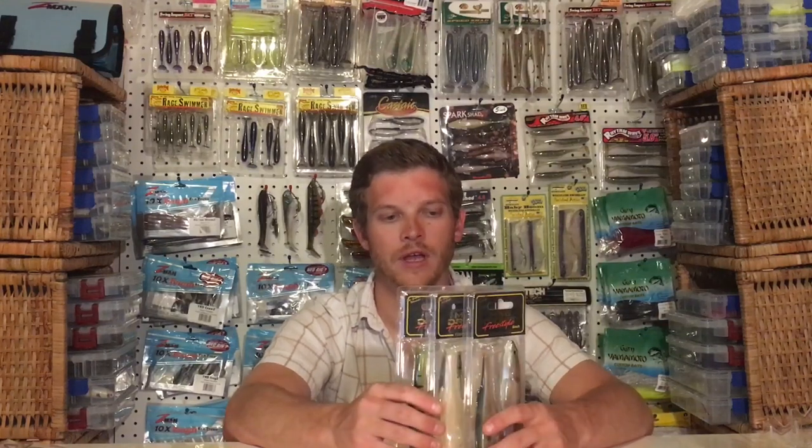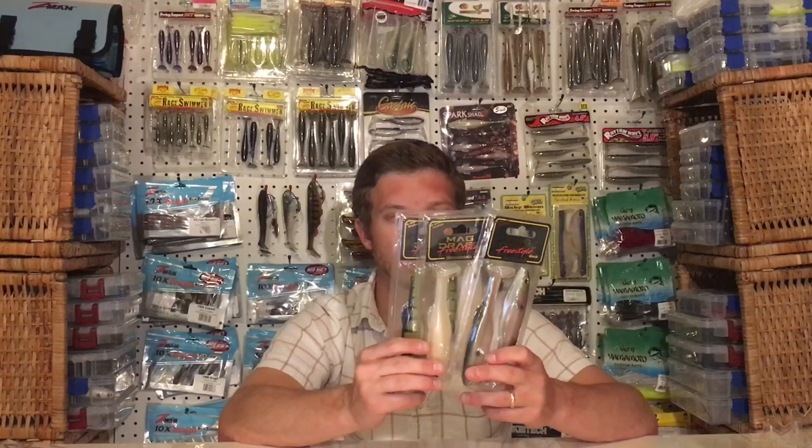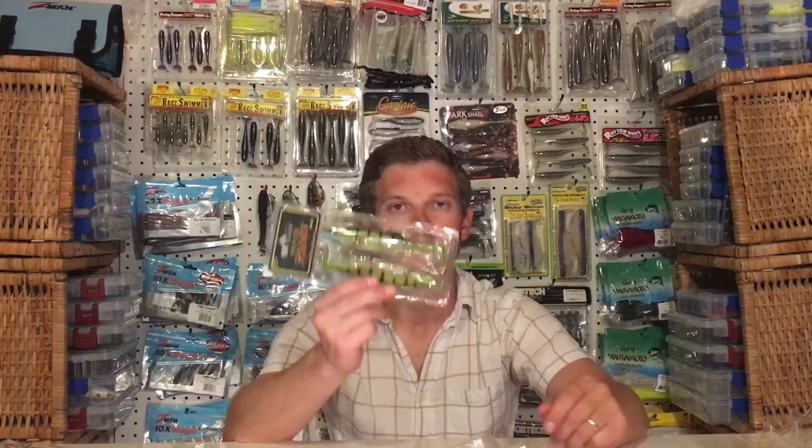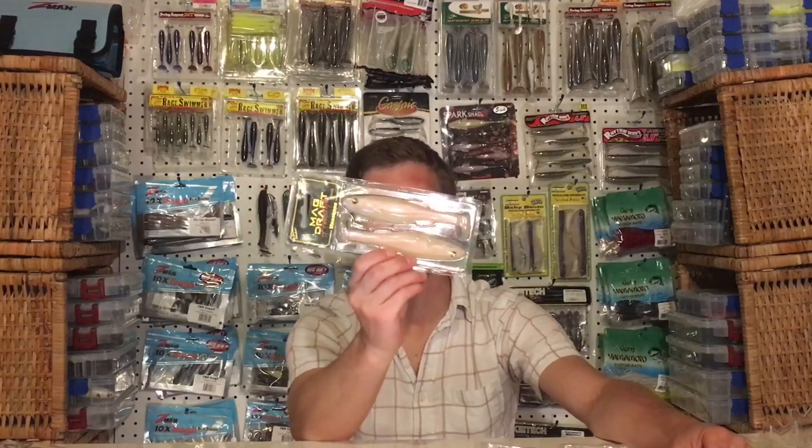The extreme success of the standard Magdraft has led to the creation of the Magdraft Freestyle, which, like the name suggests, frees you up to rig it however you please. It has the same six-inch body as the standard Magdraft, but without the internal harness.